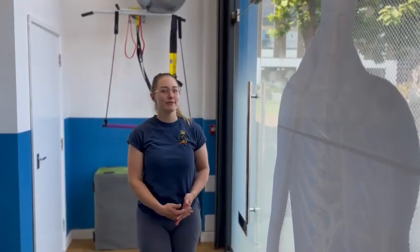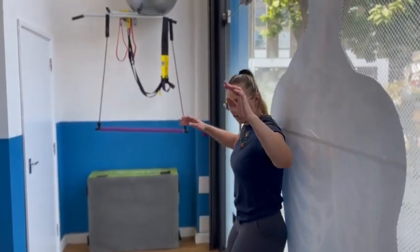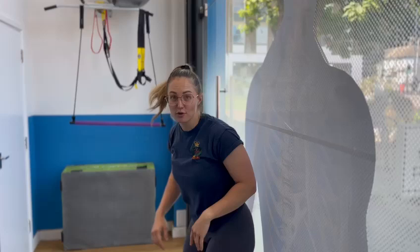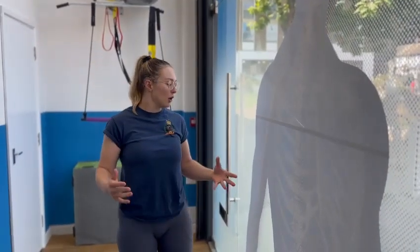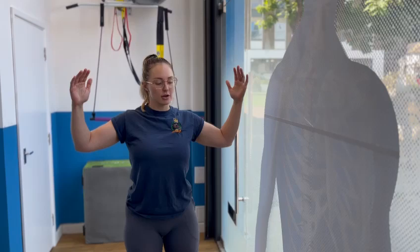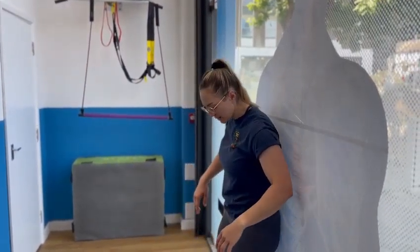Hey guys, it's Lola at Core. In this video we're going to be looking at a bit of a regression from our wall danger exercise, which is this one here. We're sliding arms up and down — super uncomfortable, we hate it. So what do we do when we don't quite have that mobility to get our arms all the way up? We're going to do a really nice simple one just to get ourselves there.